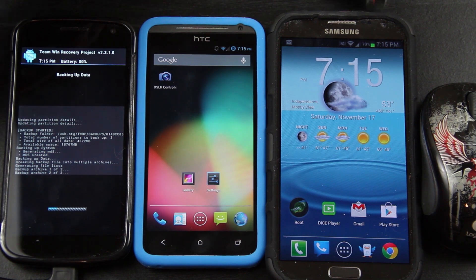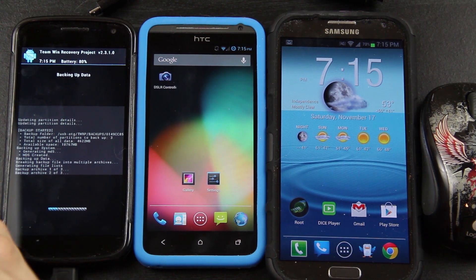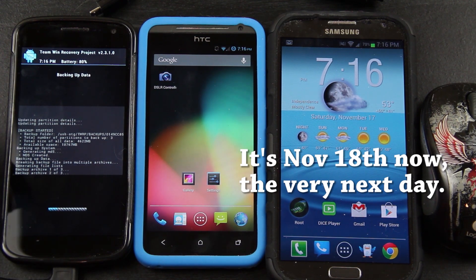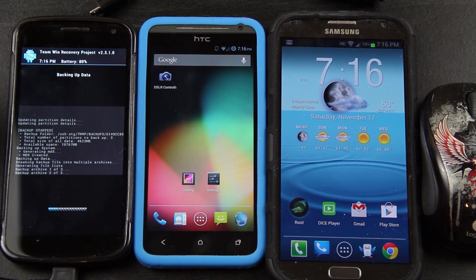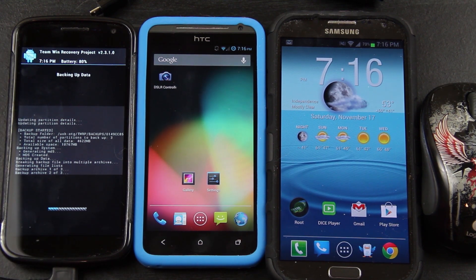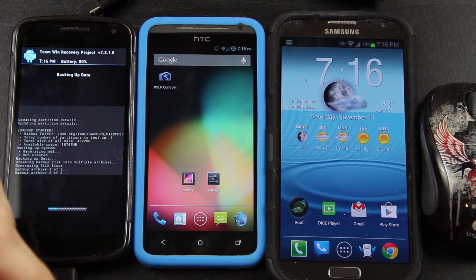I cannot stress how awesome it is being able to use full-size USB peripherals on your Android device. If you like this video please give it a thumbs up. If you're one of the couple hundred people that have commented and tweeted me about what's been going on, I really appreciate you all. I'm going to post an update on my second channel — things are getting a little hectic right now so I might not be able to post tonight, but hopefully I can. If you're new to my channel please hit that subscribe button so you're notified when I post new videos.